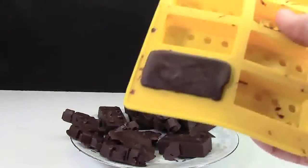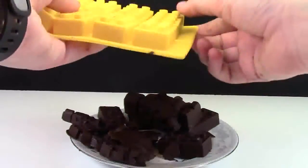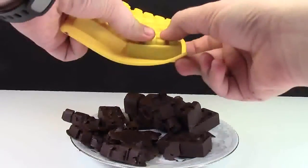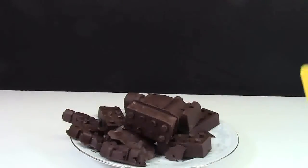Another thing to mention: it is super easy to remove the chocolates from these trays. All you have to do is turn the trays upside down, and with both thumbs you just push in on the tray and the chocolates pop right out. If you want to see me removing all the chocolates, check out the how-to-make-chocolates video where I show you.